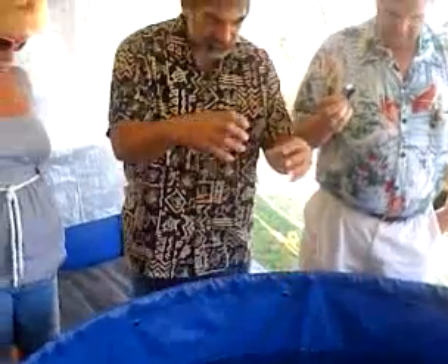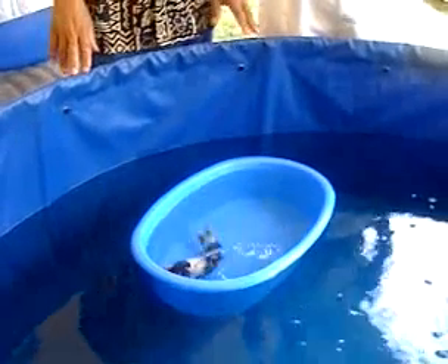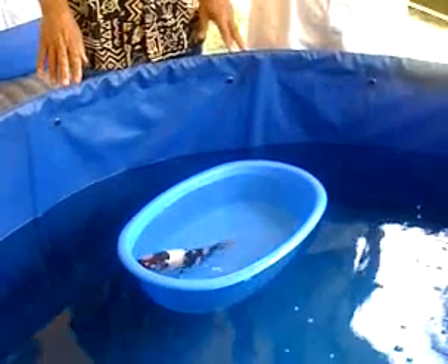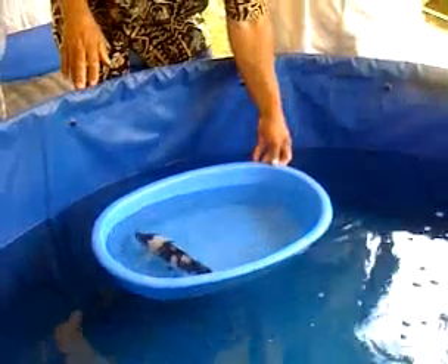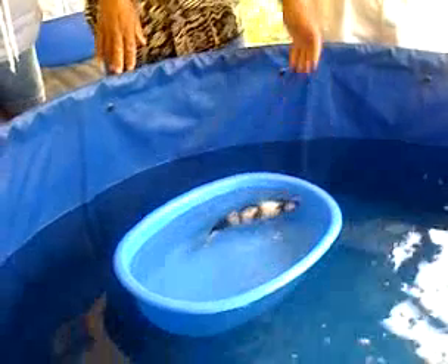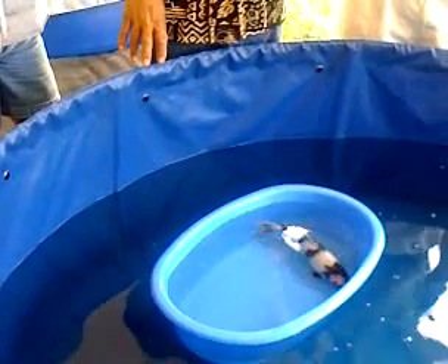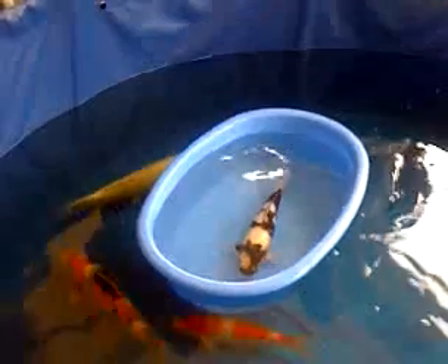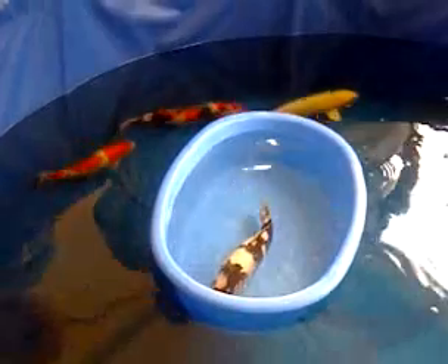We love to see the bands of sumi coming from lower in the fish all the way up to the top, and a nice percentage of black throughout the fish versus white. A lot of new Utsuri don't have as much sumi. But when you have good strong sumi, it's just so nice to see a higher percentage where it's almost 50-50 with the white. To me, I think that's very, very striking.